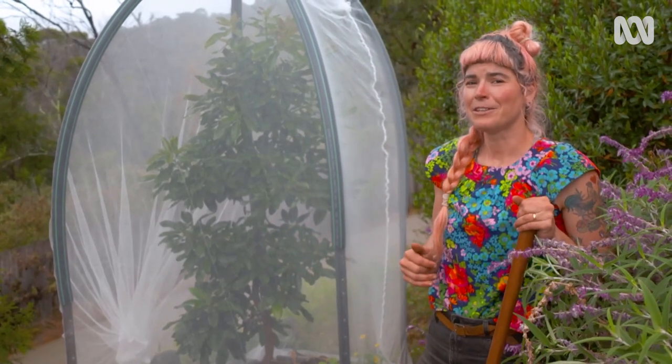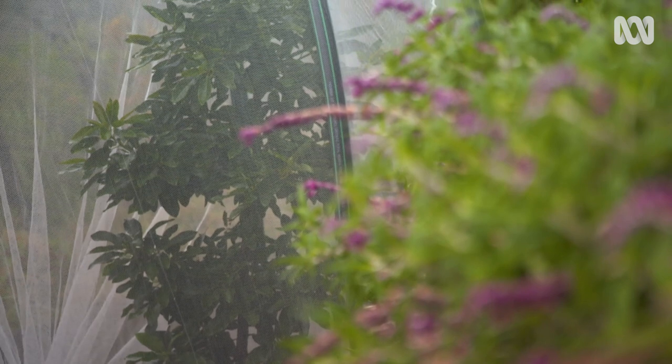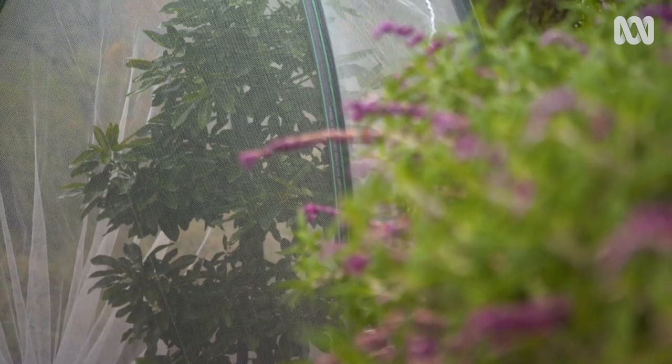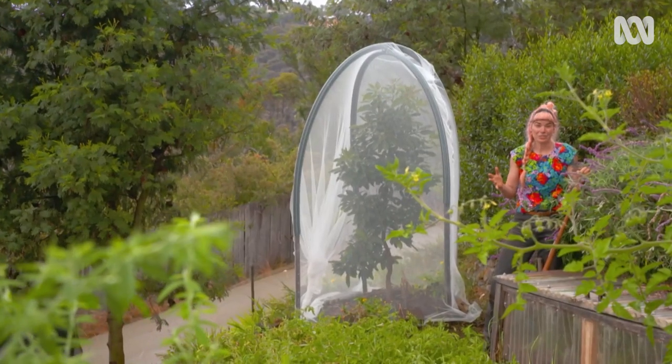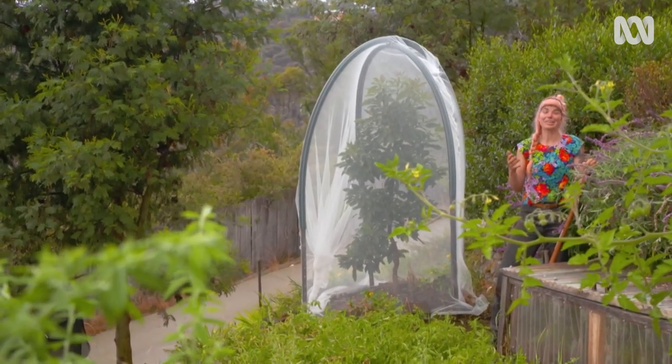In our region young avocado trees are pretty frost sensitive, so come winter time I can actually leave this netting on, or using the same frame pop some additional cover on. And for really large trees which are impractical to net, the best thing to do is to simply bag individual fruit.